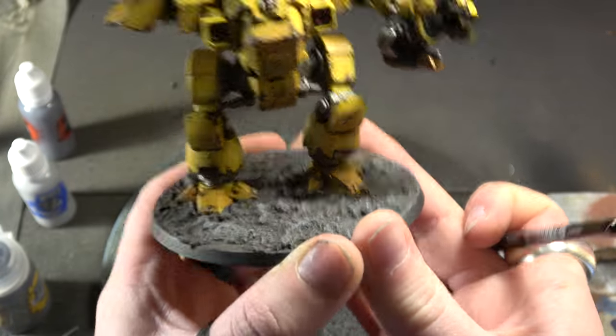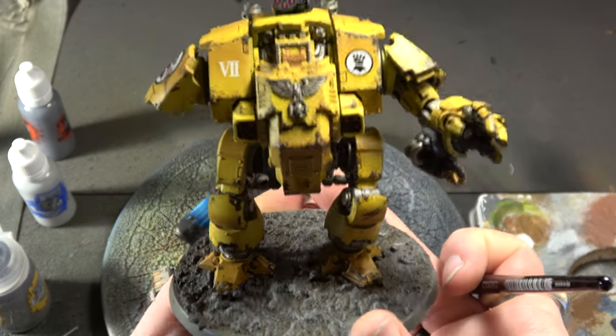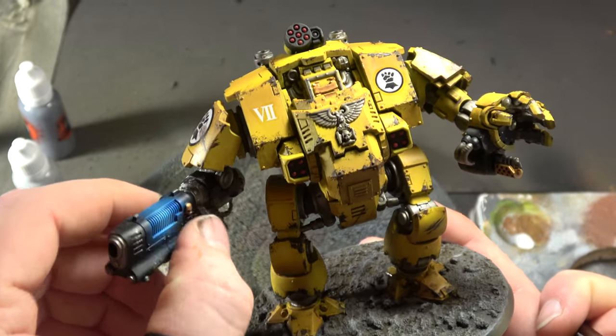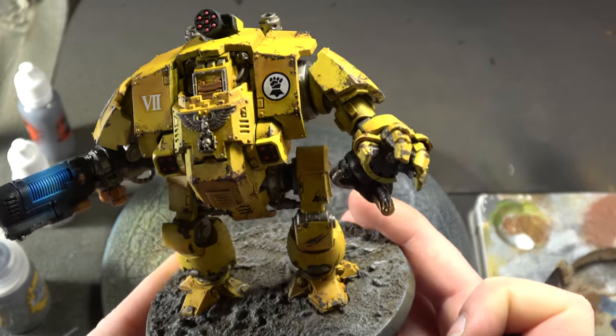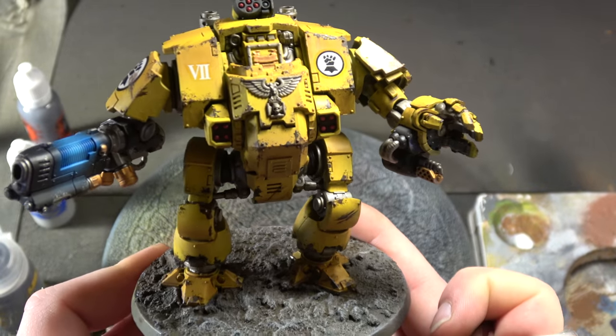Dry brushing is all done — a nice dark earth base. He's done for the most part; I'm just going to do a black edge to the base and then do the showcase. There you go: one completed Redemptor Dreadnought. Thank you guys so much for watching — the showcase will be up on YouTube and there should be a link to Patreon from there.